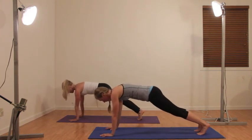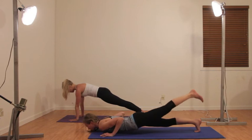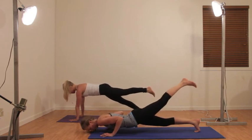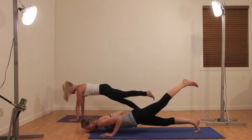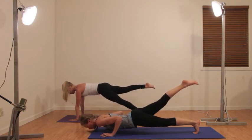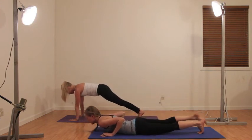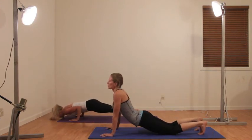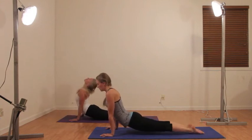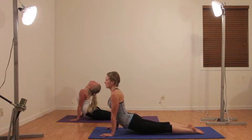Drop to plank when you've had enough. You can stay up in plank or come into a tricep plank, lifting your left leg, then switch, lifting your right leg. Up dog or cobra — whatever feels better. Keep breathing. I'm sweating — don't forget to drink water.